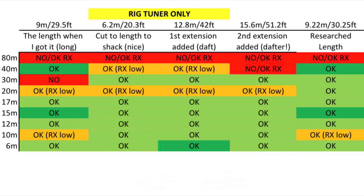There's lots of information online about doublets, and it's through research that I decided to go for this 135 foot version for 80 metres and above. Tuning of a doublet can be helped by varying the length of ladder line and there are various theories on how to do this.